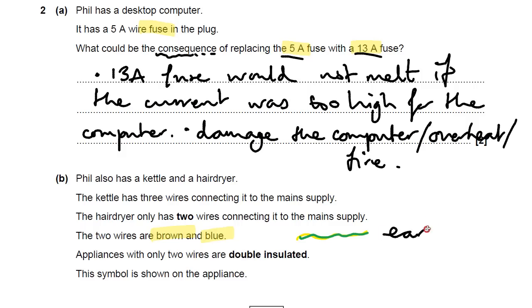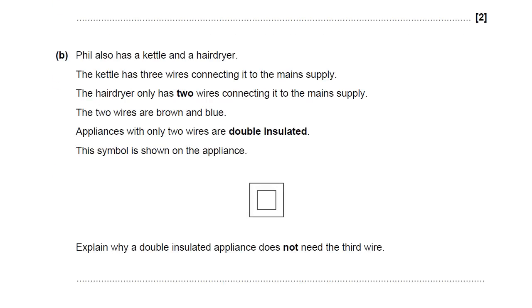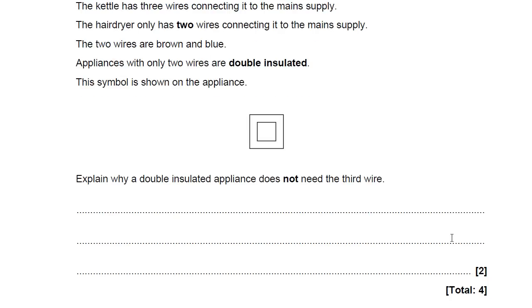Another safety feature in our mains electricity: appliances with only two wires are called double insulated, and this symbol is shown on the appliance. Double insulated is like two boxes — two insulating boxes. Explain why a double insulated appliance does not need a third wire. Think about what that third wire might do and why it might be different if it's a double insulated device. Have a little go — have a pause.